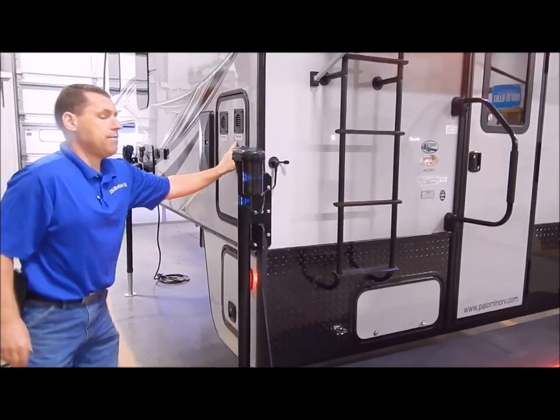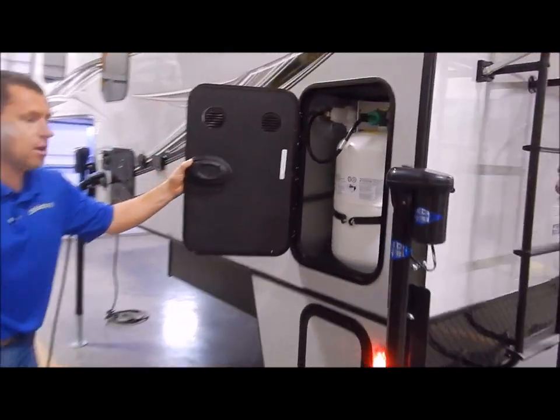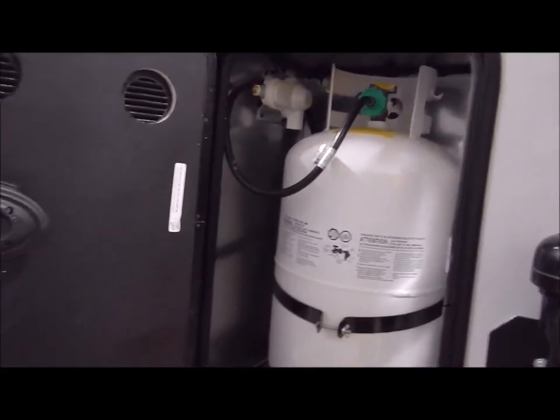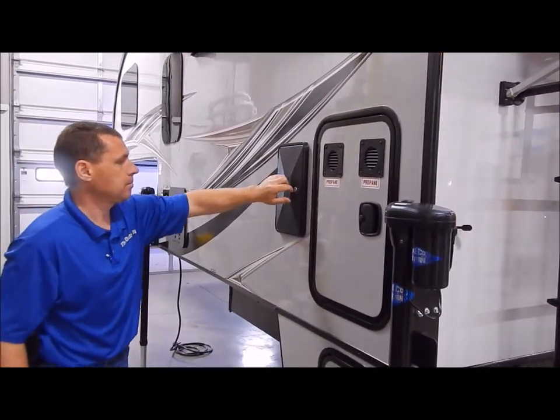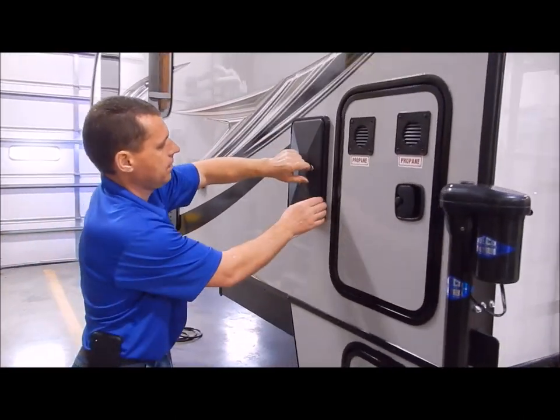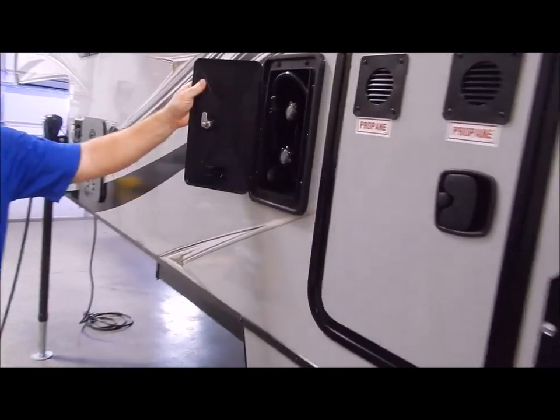We do have the 30-pound LP tank. This will be filled by the Outpost RV for you — ready to go. Outside shower right here, and it does have your hot and cold.